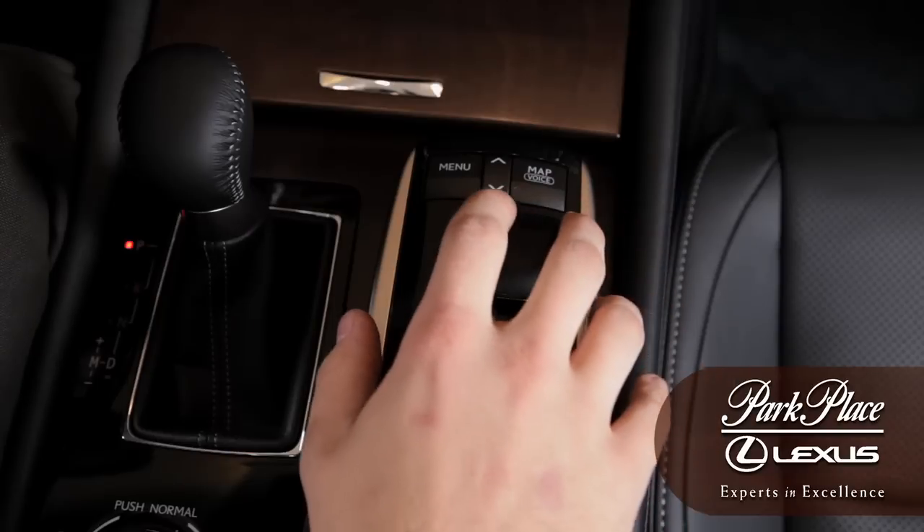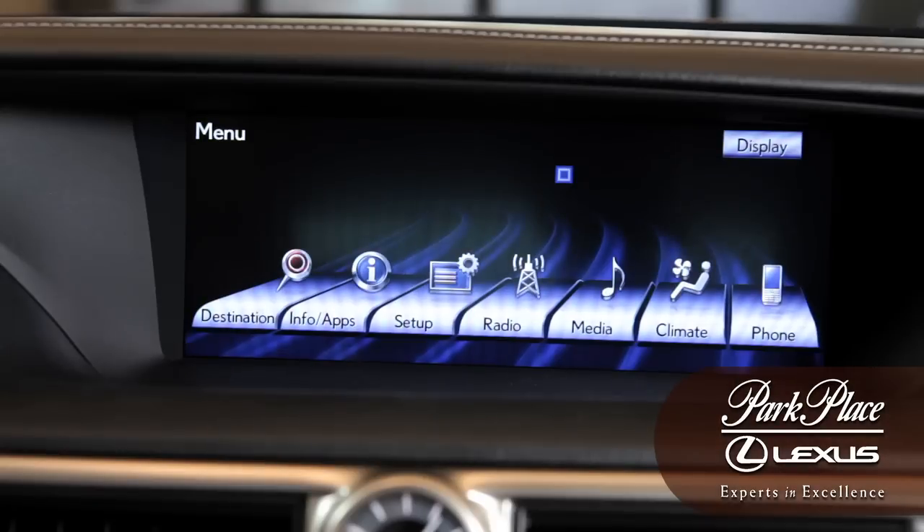First, press the menu button, which is at the top left of your mouse, scroll over to radio and select it.